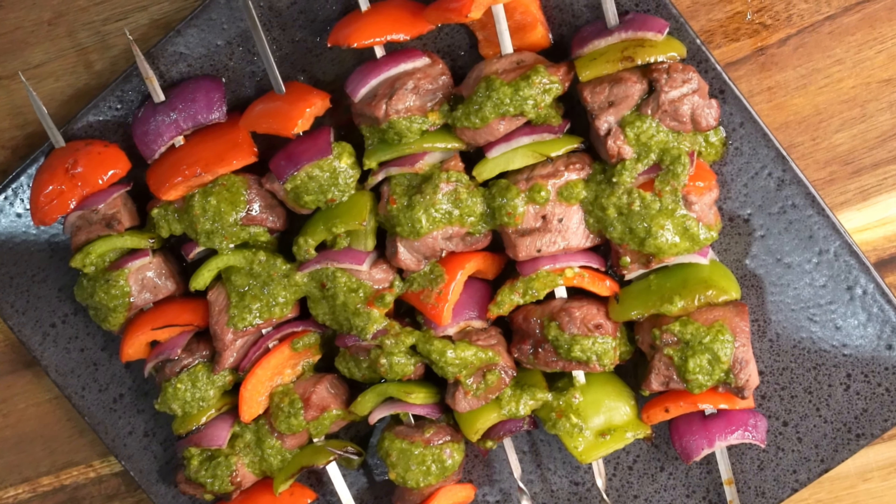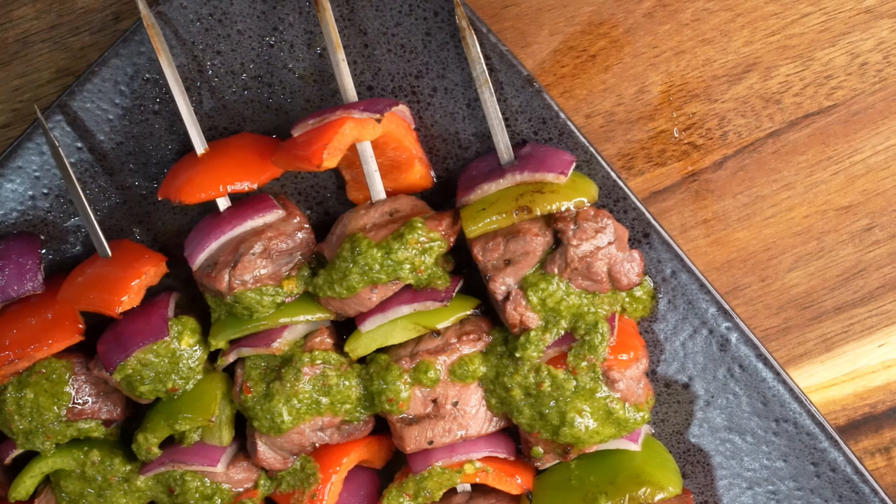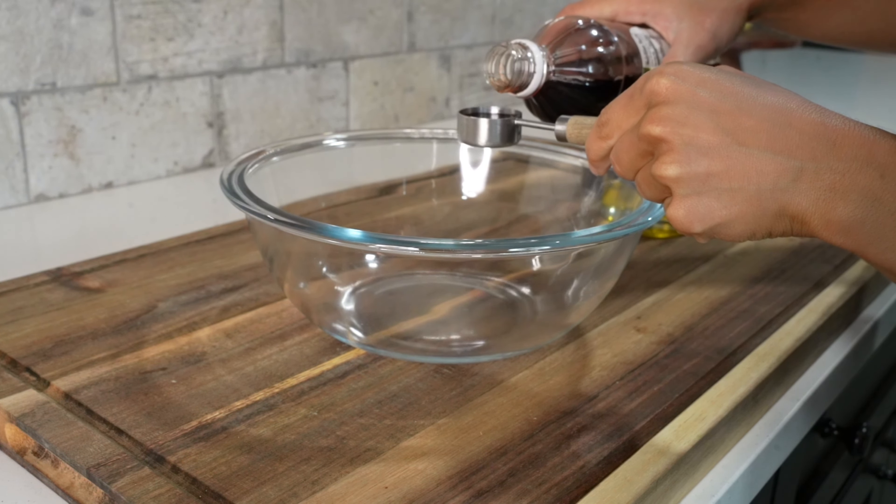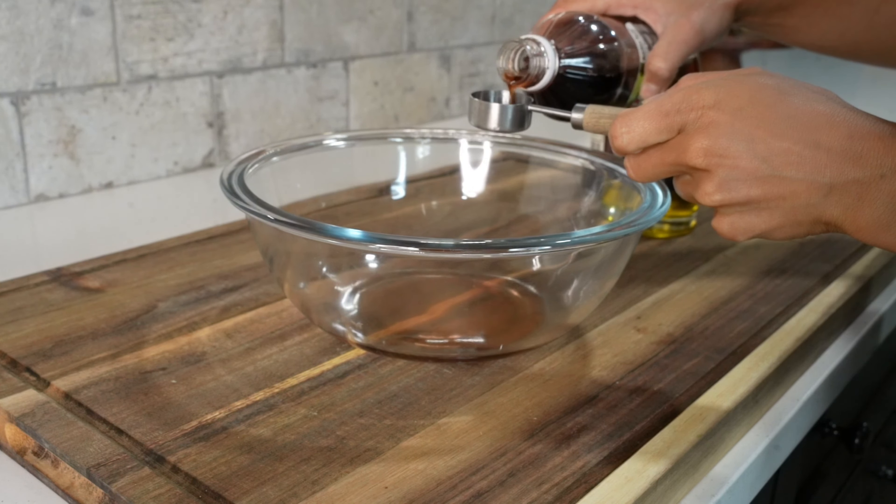We're back with another episode of Wild Kitchen presented by Moultrie Mobile. In this video, we're focused on summer grilling and we're going to be making grilled venison kebabs served with a delicious chimichurri sauce.